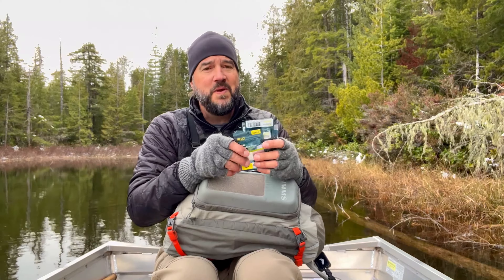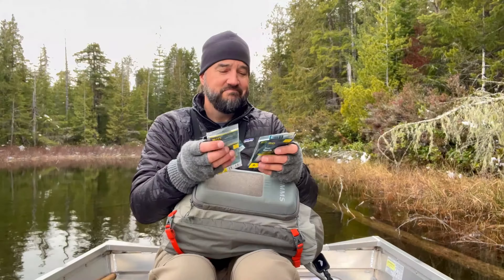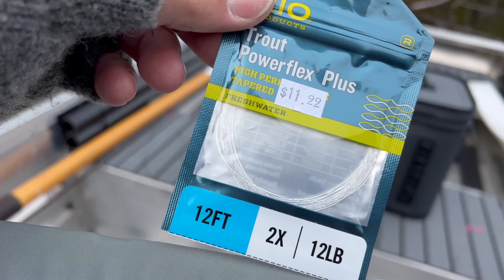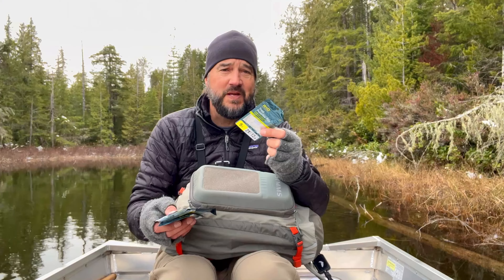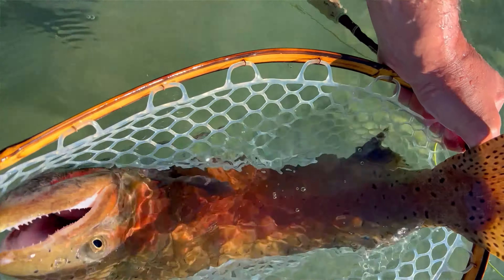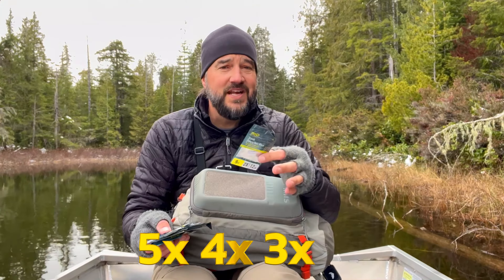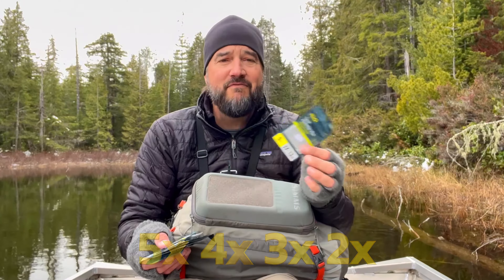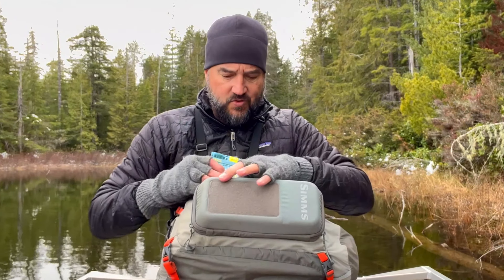If you're going for big buck nasty browns or giant cutthroat, I would have some 2X. 2X is 12-pound test and you can pretty much land any trout on it. I used this when I was fishing those big lahontan and cutthroat because they can be super toothy. So I always have 2X in my bag for the bigger fish. So 5X, 4X, 3X, and 2X really are the only four sizes you need for everyday trout fishing.